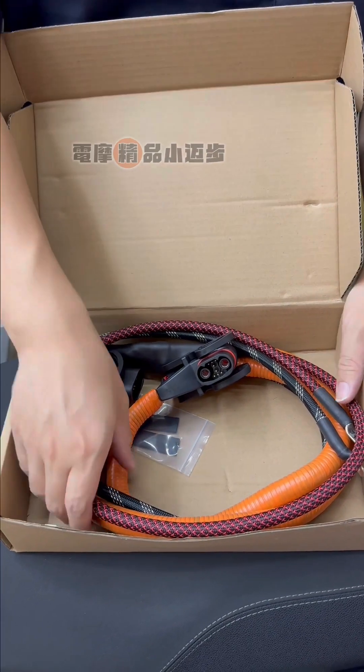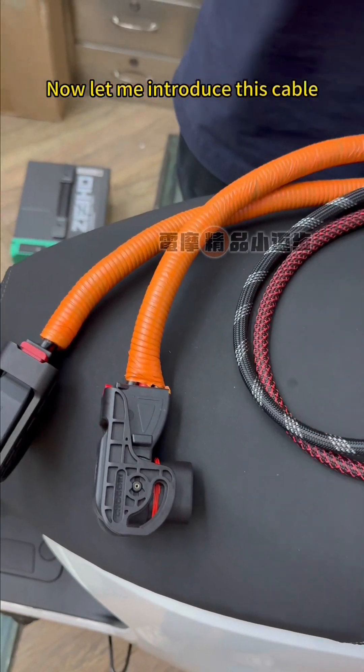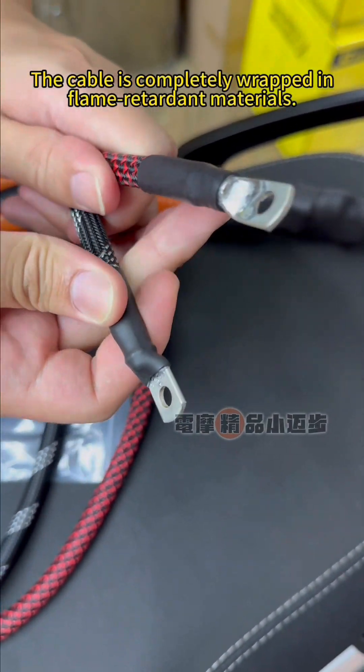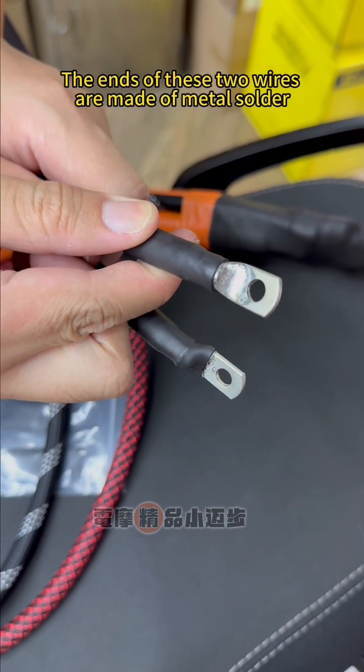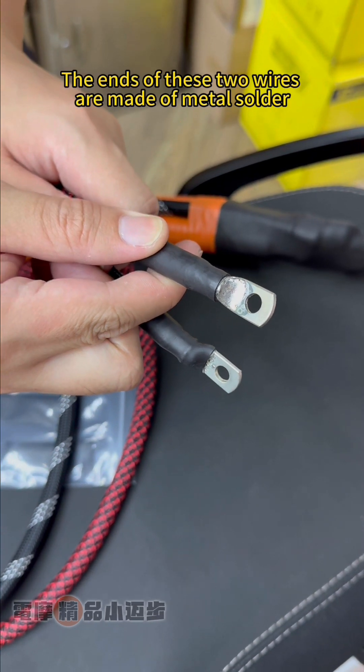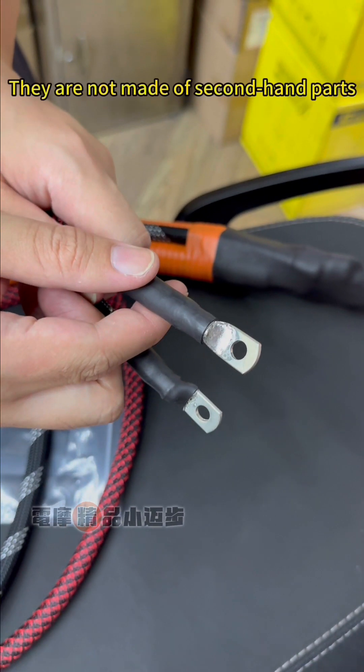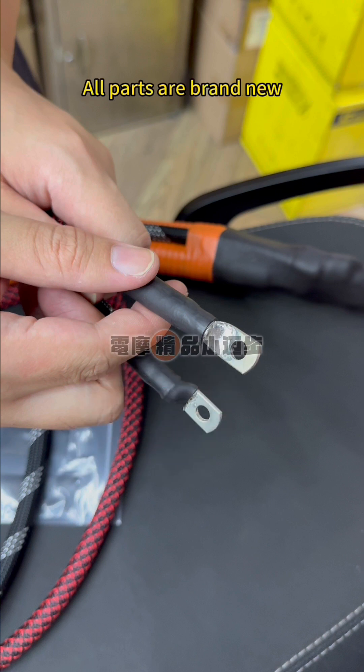Thank you for purchasing our product. Let me introduce this cable. The cable is completely wrapped in flame retardant materials. The ends of these two wires are made of metal solder to allow them to withstand greater current. They are not made of second-hand parts — all parts are brand new.